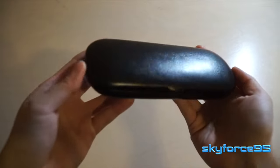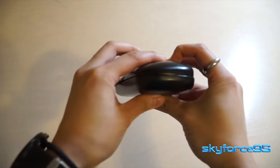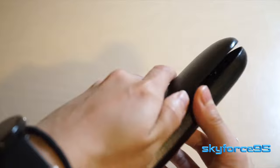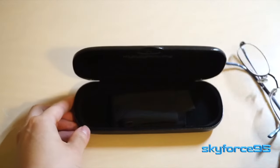Hello everyone, today I have a really quick review for y'all. This is a simple slim hard glasses case that can be had on Amazon for just under 10 bucks. This is suitable for small glasses, mainly thin wire glasses like the ones I have here.